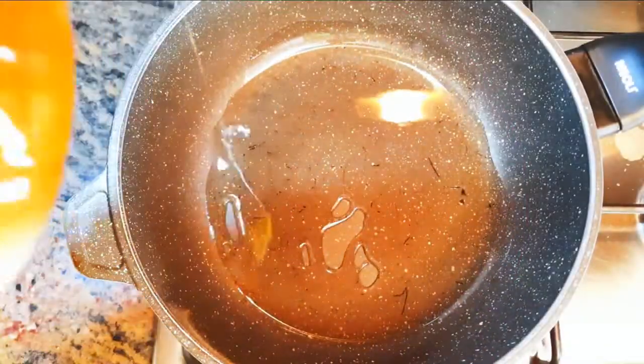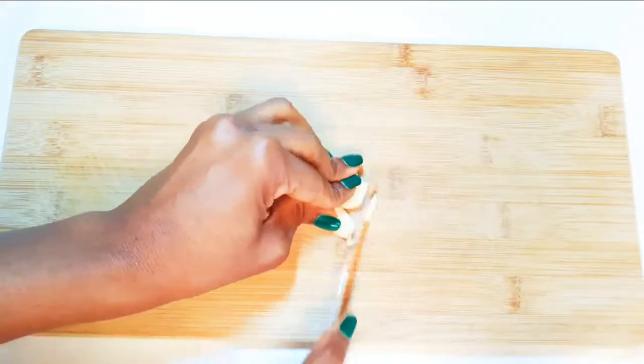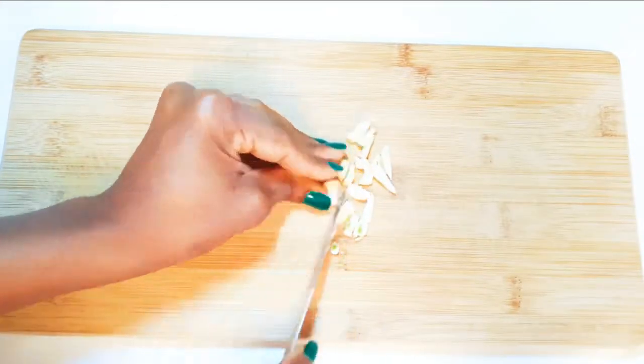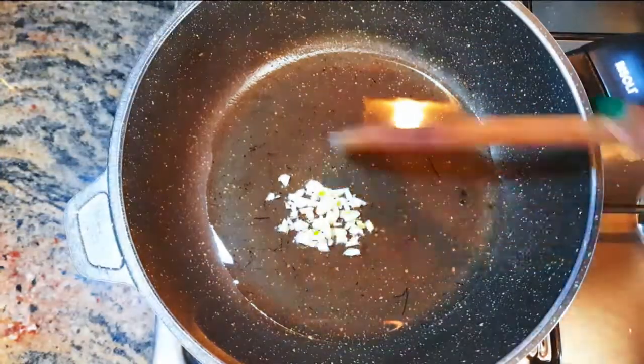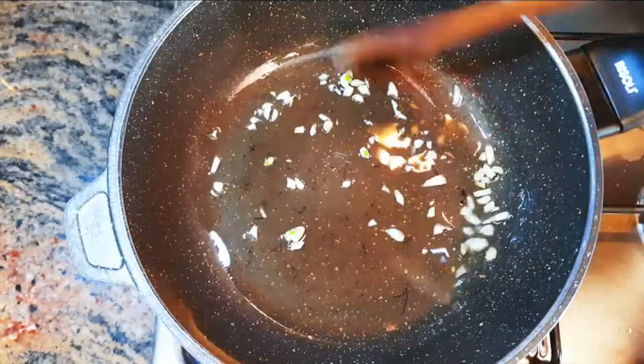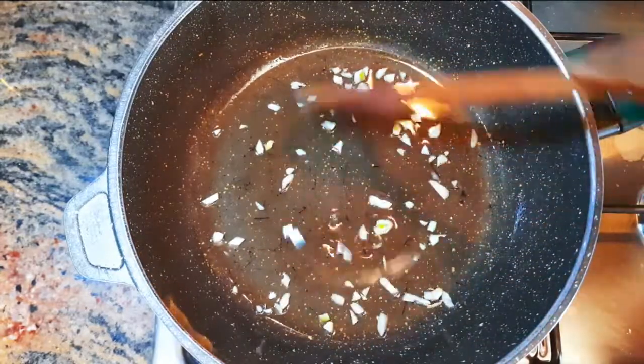I'll put a pan on fire and come in with some oil. I'll chop some garlic and drop it into the hot oil. I'll let this fry for about 30 seconds to infuse the oil with the smell of the garlic. Don't forget, we're doing this on medium to high fire.